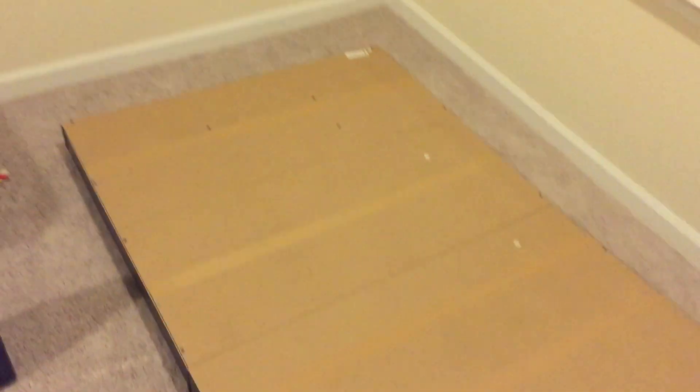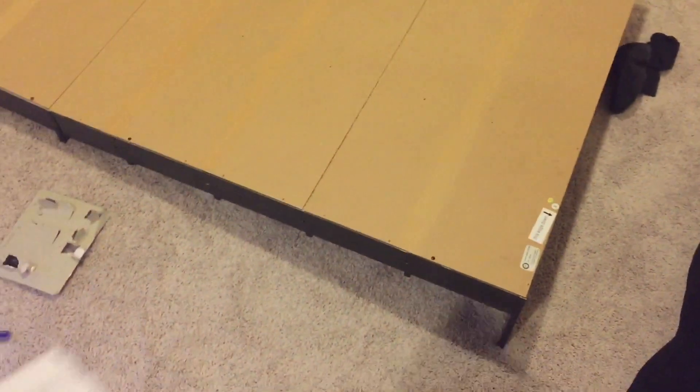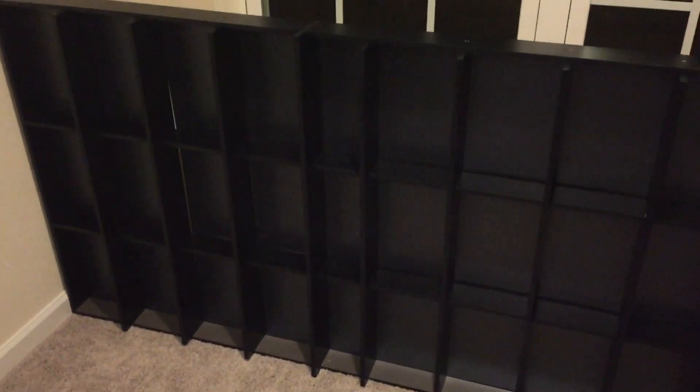I didn't put every screw in the back — I put enough just to keep it back there so it'd be nice and sturdy. Let's set it up and see what it looks like. As I was starting to set this up, I noticed that because I didn't put every screw in, each panel is kind of wobbling.